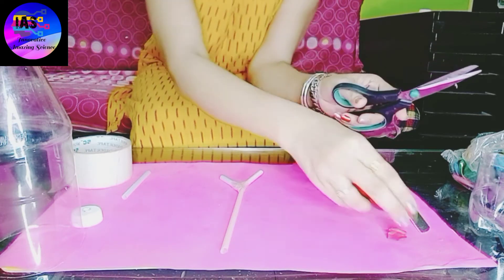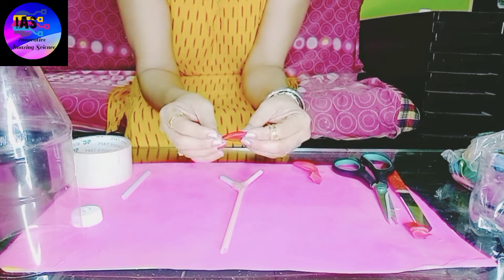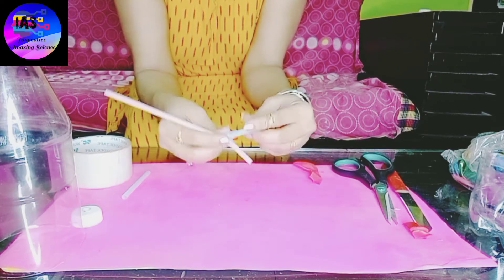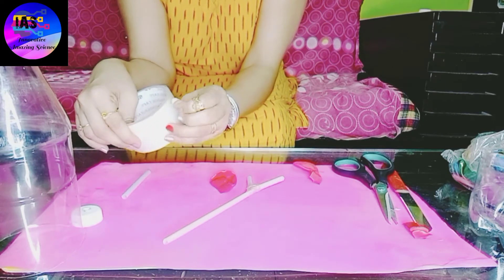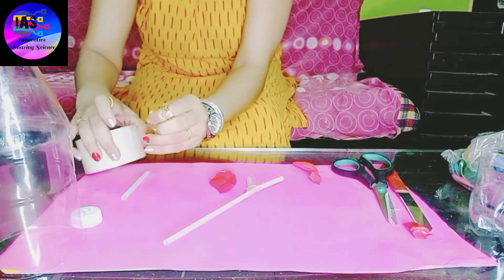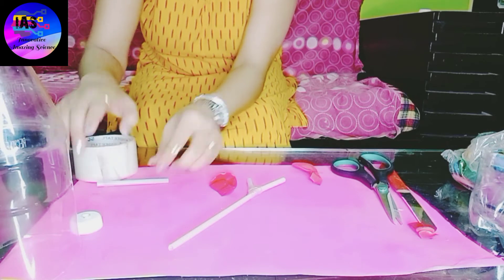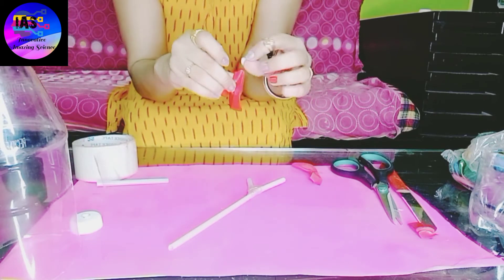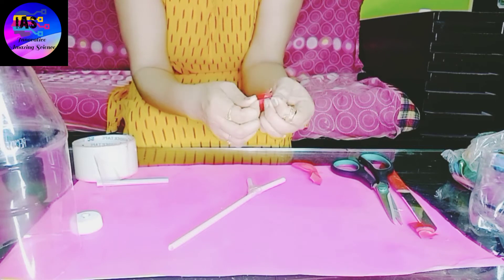Once I've trimmed my balloons, I'm going to fix them to my straws using cello tape. Make sure that you fix your balloons properly into the straws so that no opening is visible — try to close the entire opening of the balloons.